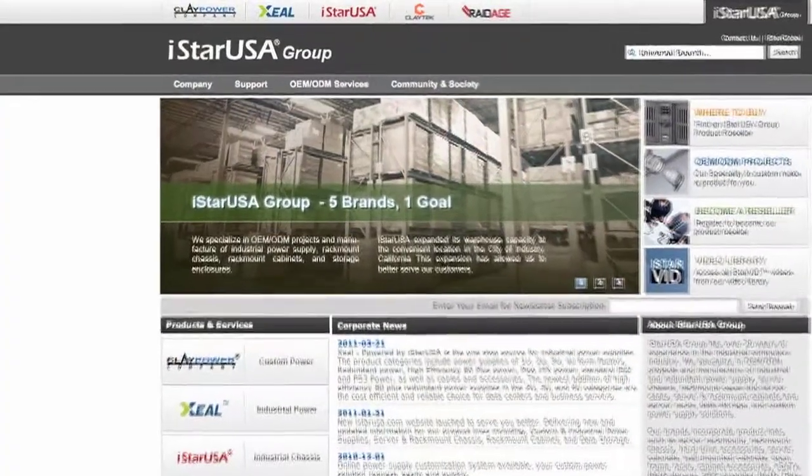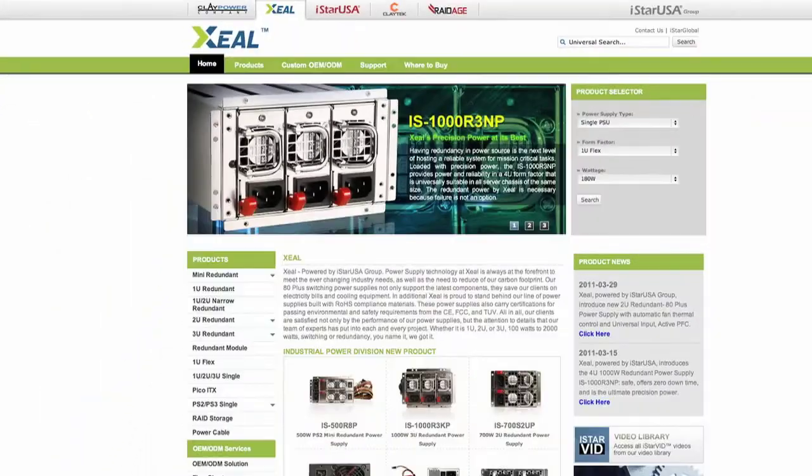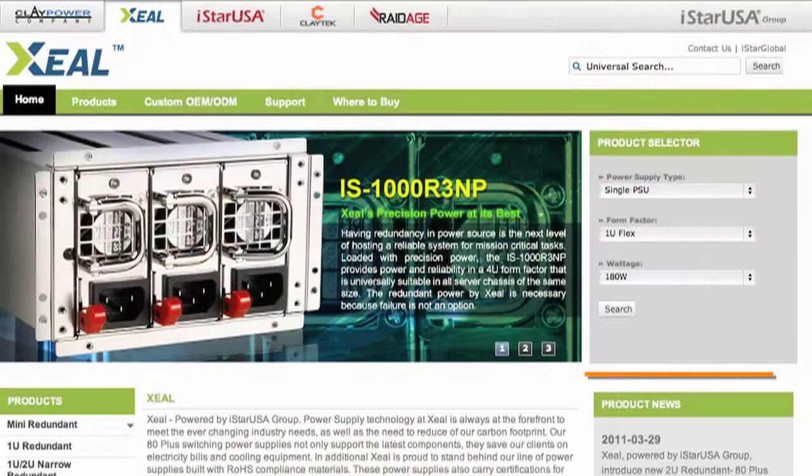In the meantime, definitely check out our website at www.istarusa.com. Click to the product details page — D200, D300, D400 — and check the compatible power supplies. Also coming up on our website, we have a product selector where you can select over 12,000 SKUs of chassis combinations. At the same time, we'll be attending a couple of trade shows coming up: ISC West and also the NAB show. Very excited about bringing a lot of new products to the show. Hopefully we can see you there. For details and our booth number, check our website — it's right on the homepage. Until next time, have a good one.